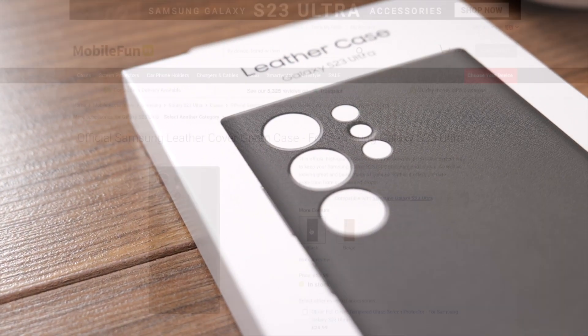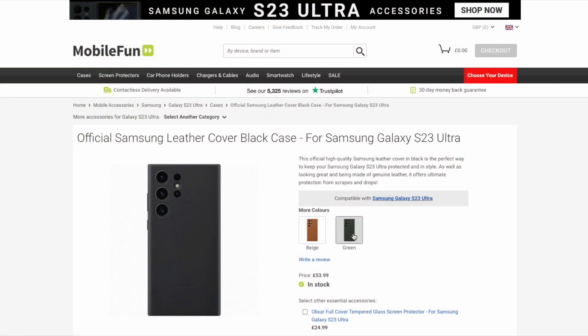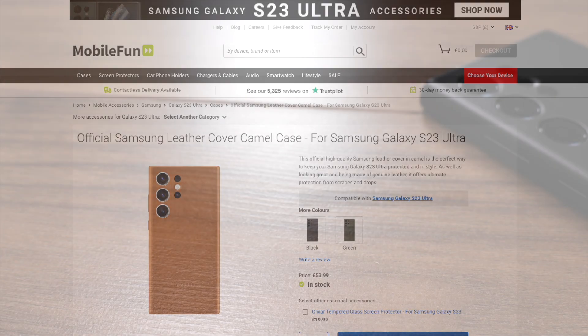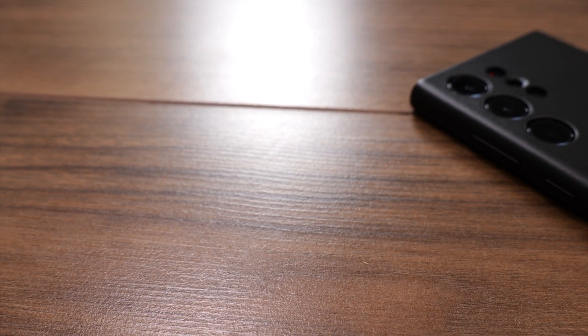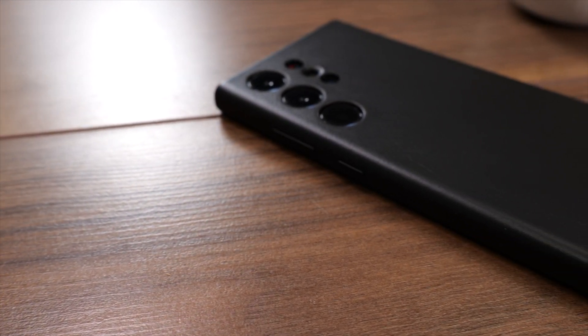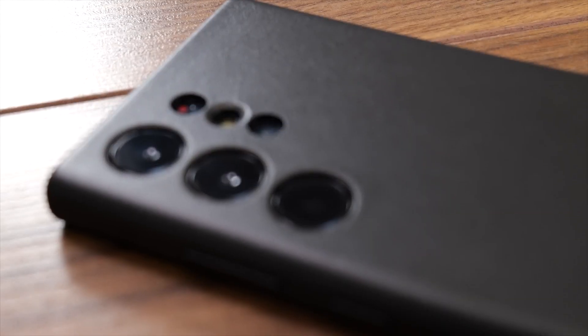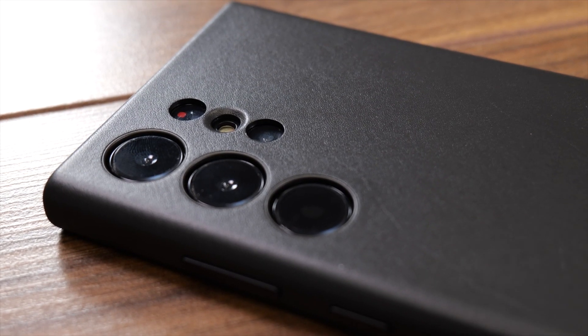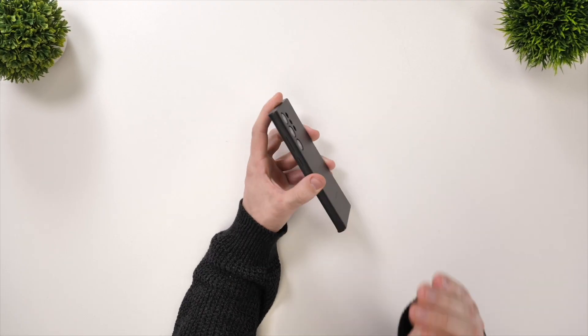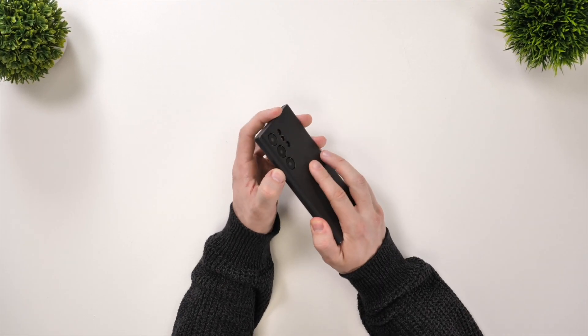First up let's take a look at their leather case. We have ours in black, however you can also get it in green and camel. I'll start by saying that I am a fan of leather cases. I like how they age over time and get a lovely patina with the oils from your hands getting on the case. The case has individual cutouts for all the camera lenses and flashes, and the buttons on the case also seem nice and tactile, so no issues here.